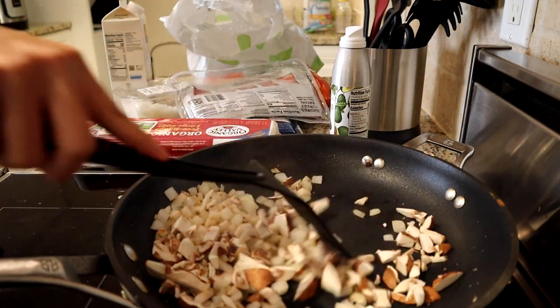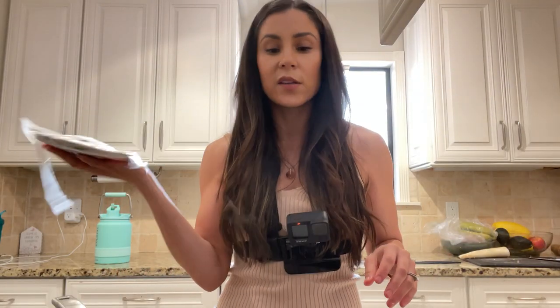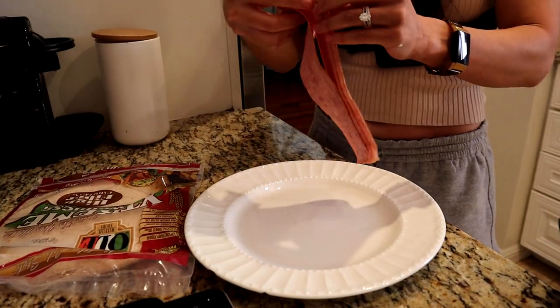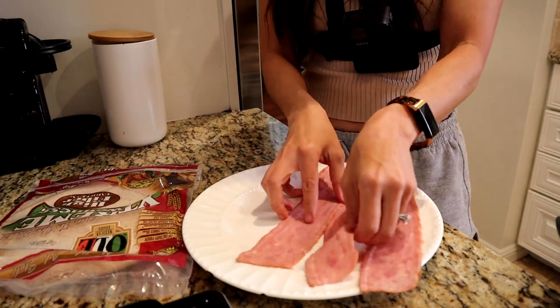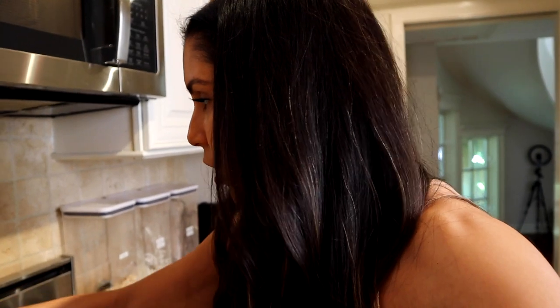While this is cooking, we're gonna get our turkey bacon in order. I'm gonna use seven pieces of turkey bacon and I'm just gonna microwave it. I honestly have no idea how long this is gonna take — it's just gonna be a guessing game. I think we're gonna try a minute because I've never microwaved seven pieces of turkey bacon before.